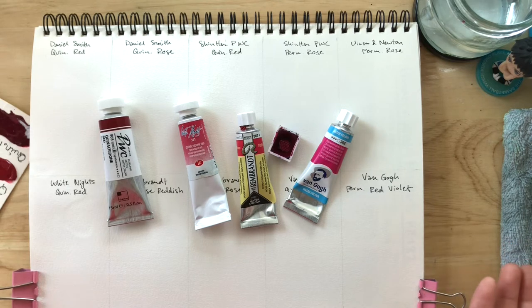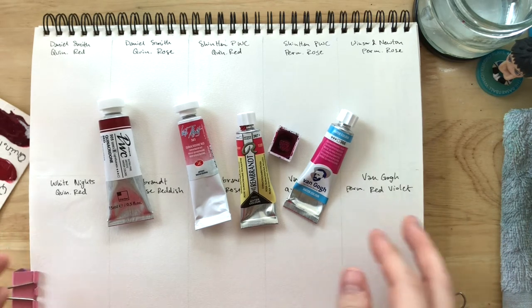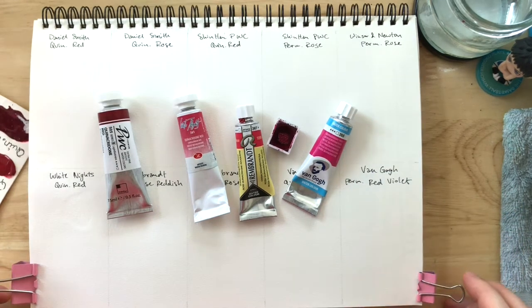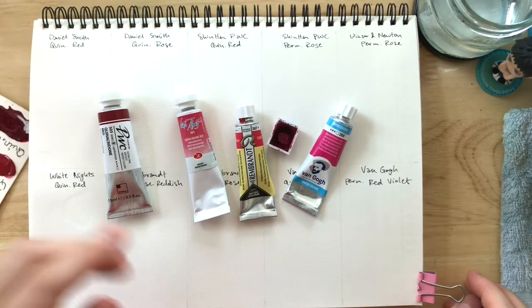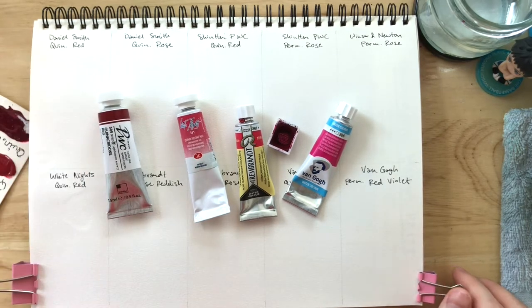She has some brands and colors that I don't have, and I have some brands and colors that she doesn't have, at least according to that video. So hopefully between her video and this video I'm going to do today, you'll be able to sort of see the variations and possibly be able to find the one that you want to buy.